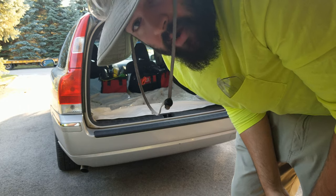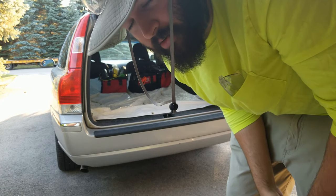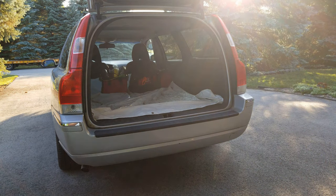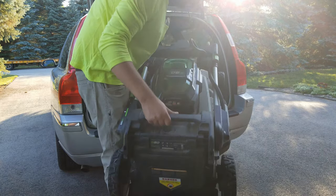We'll be covering probably two hours of driving today as well. This car is good on gas — with a truck, people couldn't make much money doing this. I make a ton of money with this setup. So there's the Ego dual battery mower — it's not that heavy.